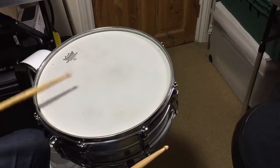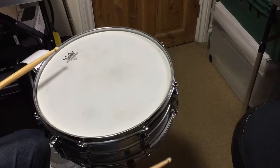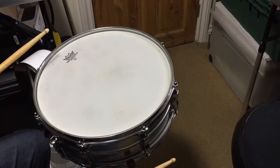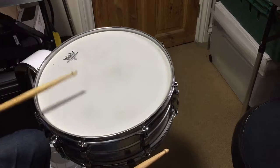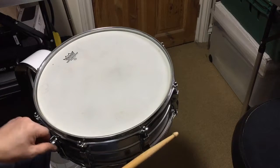As you can see it gives a nice... it's got a nice bark to it. Typical sort of Ludwig underneath the snare tone.